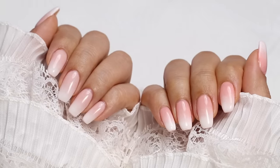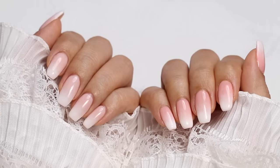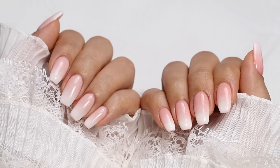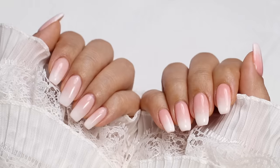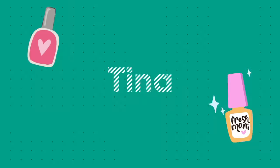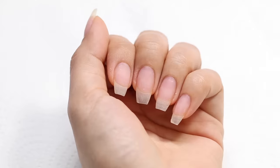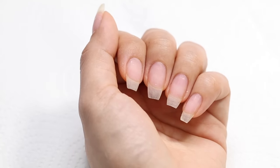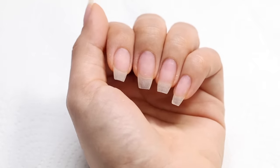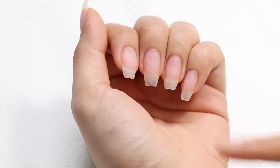Hey guys, today I'm going to show you how to do a DIY gel manicure at home in a French fade style. I'm also going to share some tips on how to make your gel manicures last longer, as well as tips for thin nails and how I was able to grow my nails out to this length. I've already removed my gel polish and I have a removal video in case you need to remove yours, so check that out before you watch this one. Otherwise, if you have bare nails, we can get started.